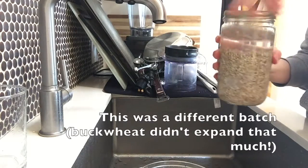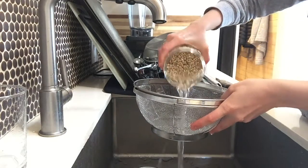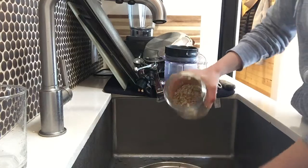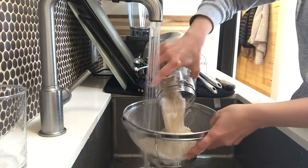For anything you want to soak, four hours is the minimum, but overnight — 12 hours — is even better. After that, tomorrow, just rinse it off, drain it in a colander, and rinse it really well with water. Especially with buckwheat, it gets kind of a slime on it, so you want to rinse that off really well. It's just those enzymes being released, so it's not a big deal.